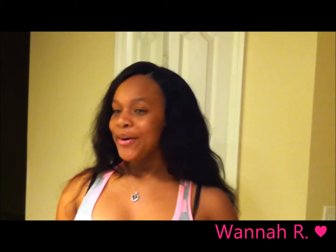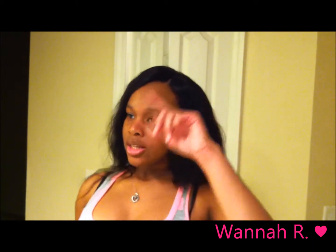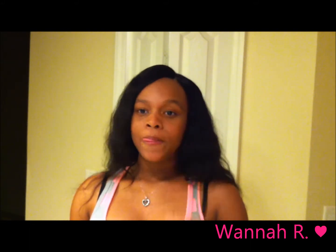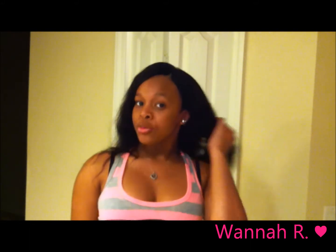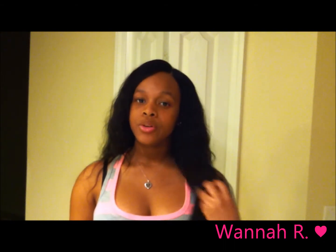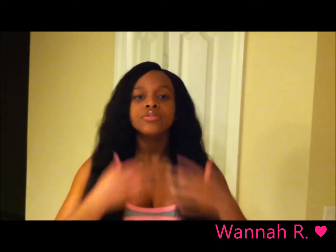The hair is installed on a U-part. This is the lace closure — if you guys didn't see the video on this lace closure, I'll leave the link below so you could check it out. For the Malaysian body wave hair, I'll leave the video for the review on this hair as well. And this is the hair pulled up to the front.